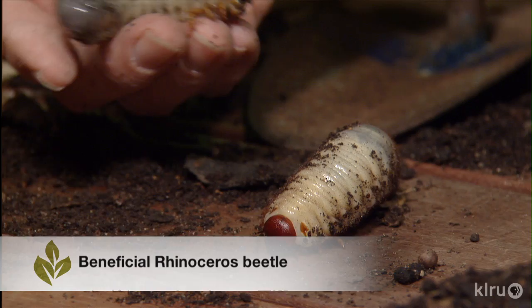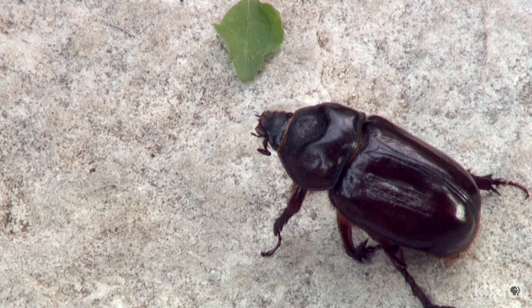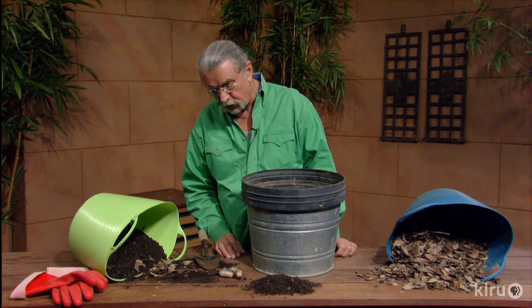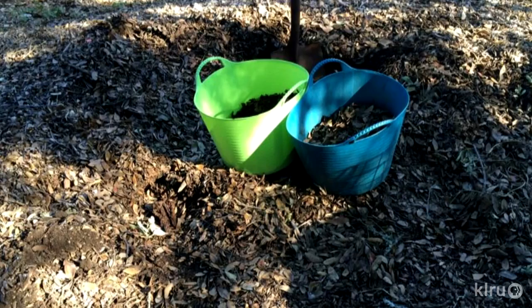Look at this guy right here. This is a giant grub worm. These are not problems. I can pick them up and handle them — you can do the same thing. And they become the rhinoceros beetle, a big old nice beneficial insect that helps decomposing matter in the garden. So I'd leave those alone. If they're in the way and you don't like them there, just relocate them. You don't have to kill them or throw them very far. These guys are really nice and they'll find another spot. Right now they're looking at this pile over here and trying to find their way over to it in order to move into it and be safe once again.